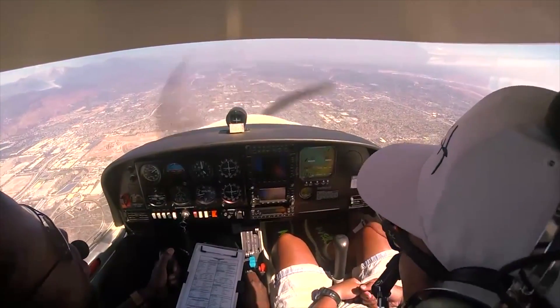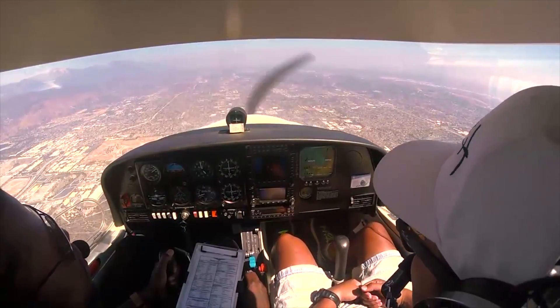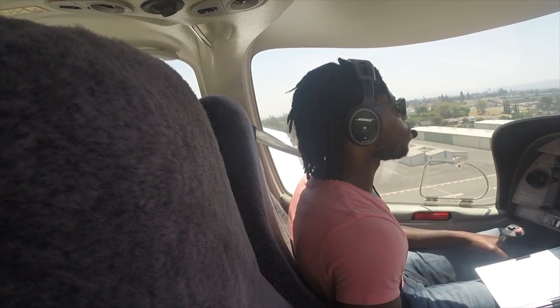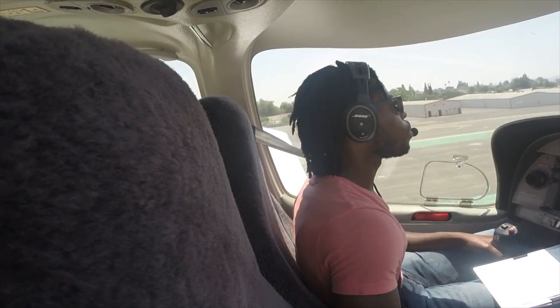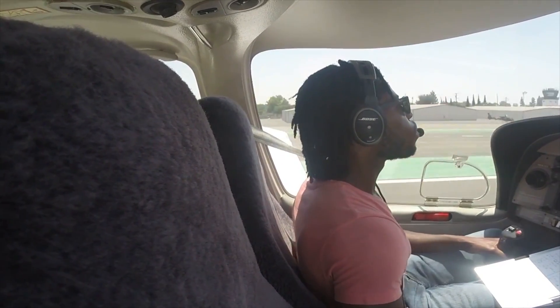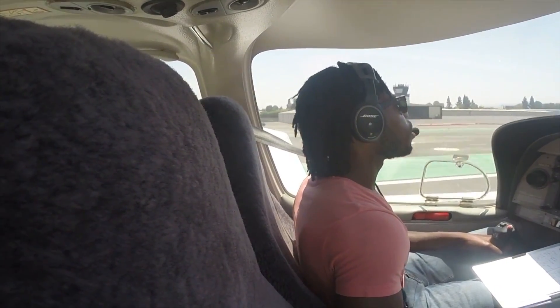Recovery is simply just pitching the nose down. Now, in a scenario where you're coming in to land, you're already low to the ground, so you have very little room to be able to correct that mistake. So it's best to never let the airplane be in that scenario to begin with.